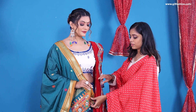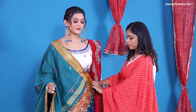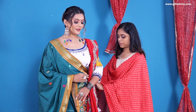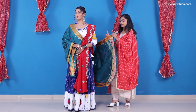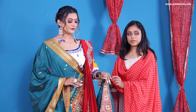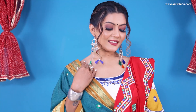Pin the dupatta edge again at your waistline underneath the pleats, or you can tuck it in at the back and pin it at the back waistline. Then take the other edge of the dupatta and this time wrap it around your left wrist. Use a safety pin to secure it there. That's your second chanya choli dupatta draping style you can carry for Navratri.